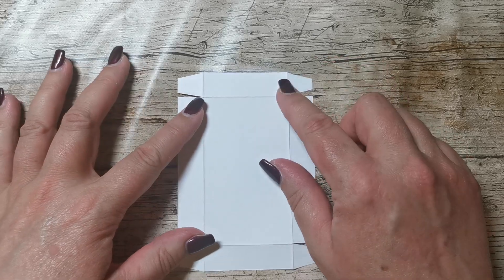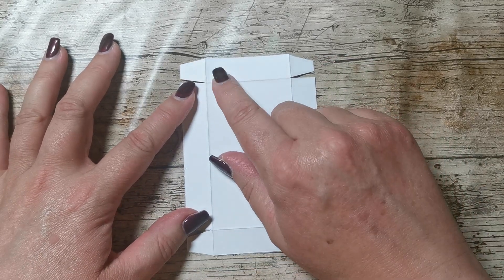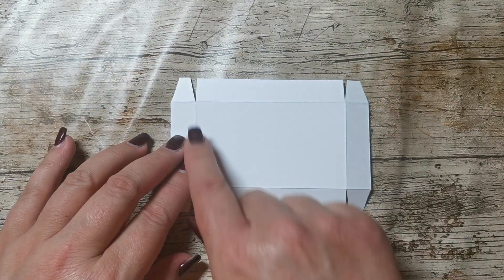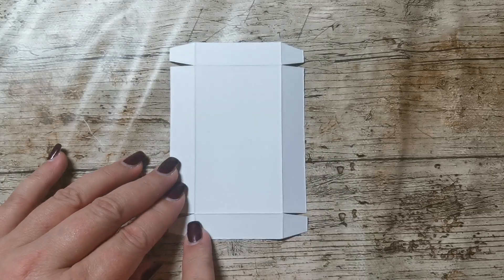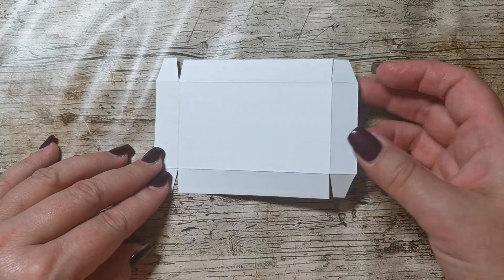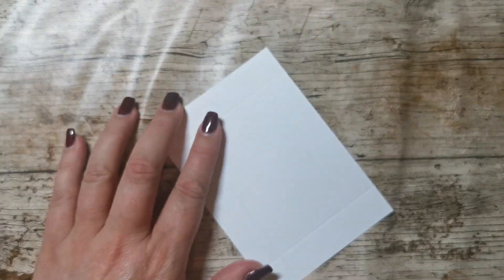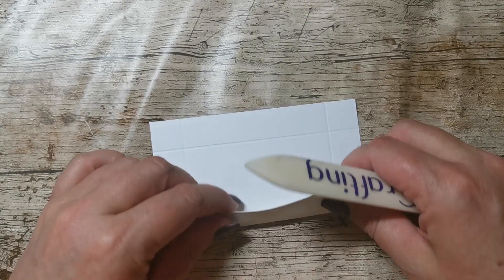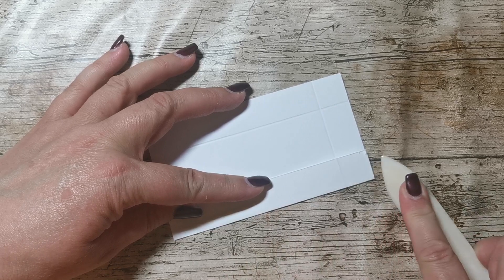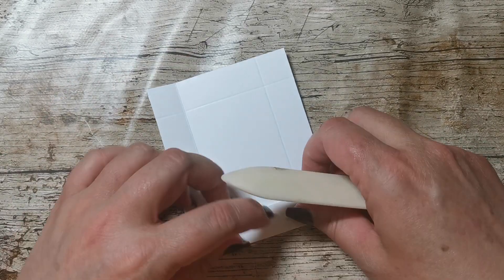With the smaller piece of card, you put it in the scoreboard and score at five eighths of an inch, turn, five eighths of an inch, turn, five eighths of an inch — you get it — turn, five eighths of an inch. Start off with the base, and before we do anything else, we are going to fold and burnish those score lines. Burnishing means flattening them — making those folds nice and crisp. We do this before we stick any paper on it.